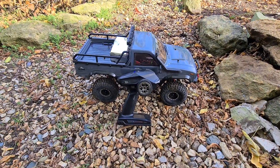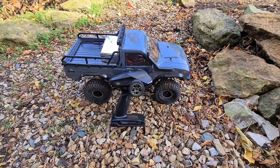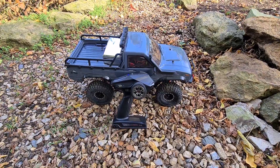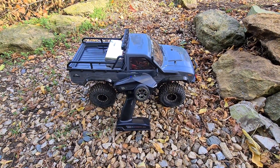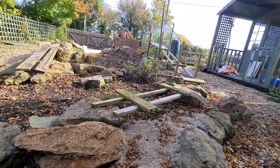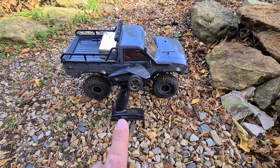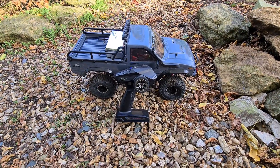Hello YouTubers and welcome back to my channel. This is my FTX High Rock and this is going to be the last running video of this, because at the time of this recording I've decided to put it out for sale. But before it gets sold I thought I'd do one last video on my track of it.